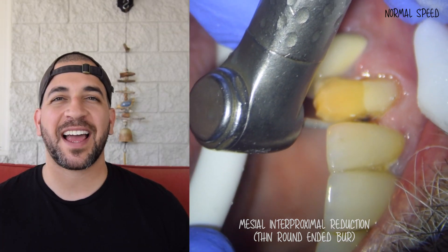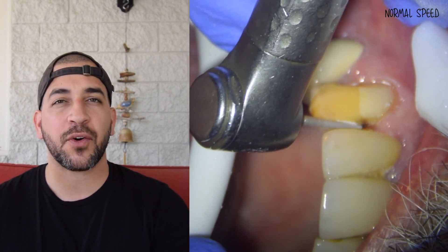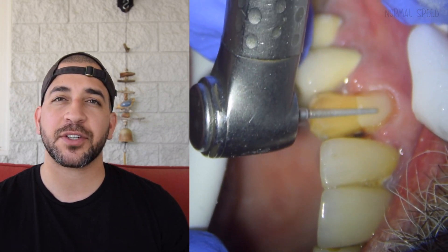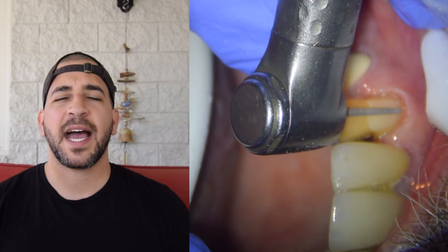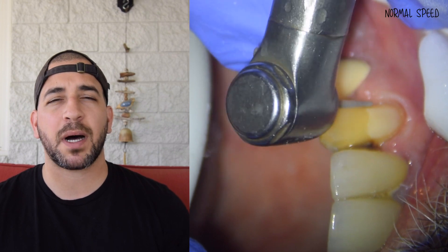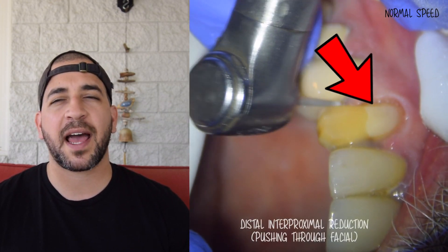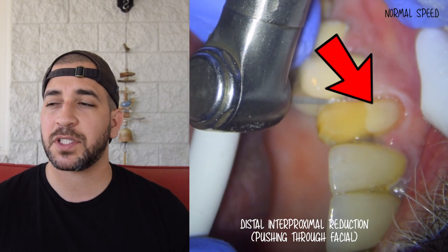We also need to have a discussion about why we chose to do an anterior crown versus an anterior veneer. When weighing our options about whether to do a veneer or a crown, I like to consider the most important factor for a veneer: the amount of enamel left over after preparing the tooth. This patient already has a large buccal composite that takes up a little bit less than one half of the facial surface of the tooth.